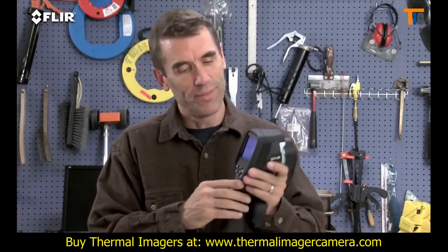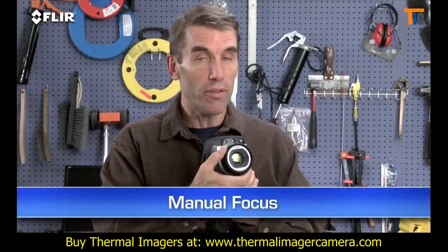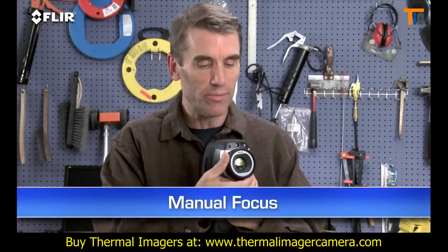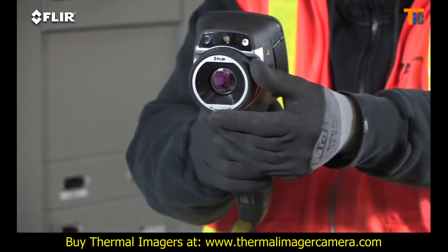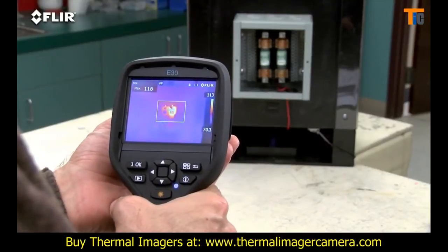By the way, if you're wearing work gloves, you can use these big buttons instead. Manual focus is another thing that's different about the E-Series. It gives you full control to make sure your images are razor sharp — very important for detecting accurate temperatures.